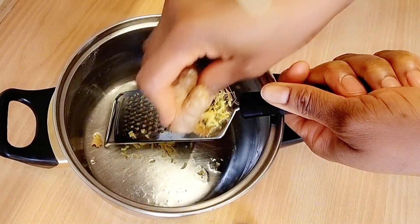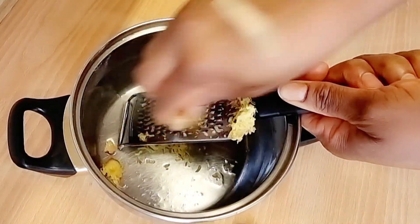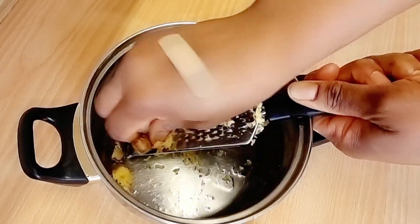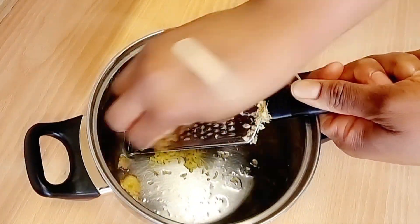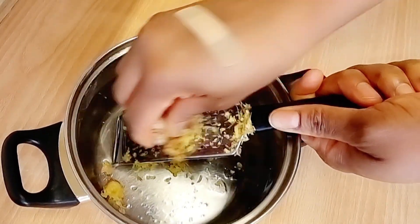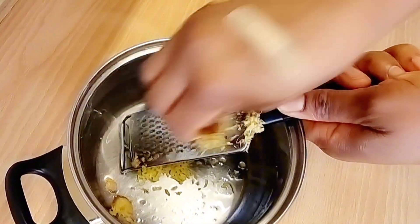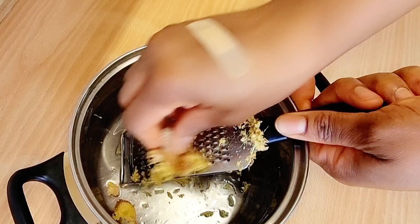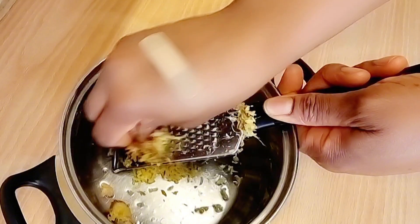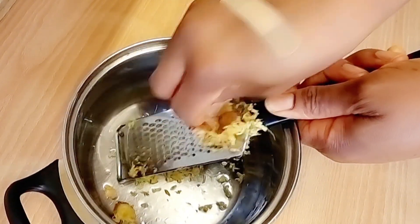The next ingredient is ginger. Consuming ginger can enhance calorie burn, reduce feelings of hunger, and it is associated with weight loss in overweight individuals. If you are overweight, you can start adding ginger to your water, food, or drinks. Go ahead and grate the ginger into the pot.